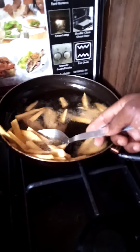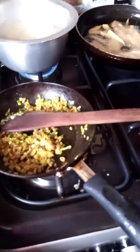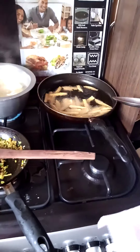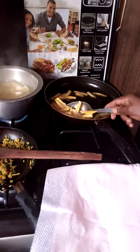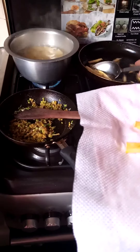You can see my fries are almost ready. They are ready to serve. I remove them as I wait for the kebabs to be ready.